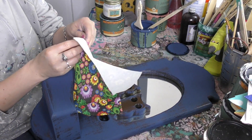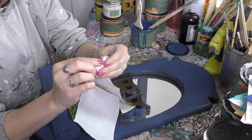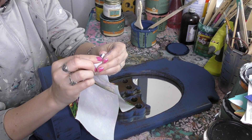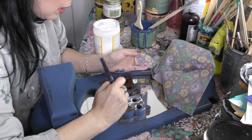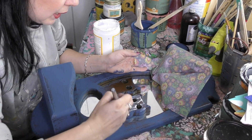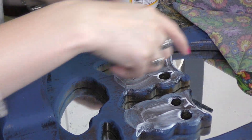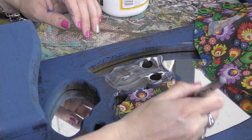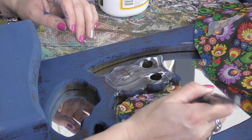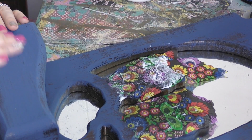When we work with napkins, we are only concerned with the very top layer. I'm going to grab my Mod Podge, put it down all over the area where we want our napkins to stick. Make sure you put a nice bit of Mod Podge on there so that the tissue paper can make that good connection. I'm going for imperfectly perfect here — there goes our napkin down.